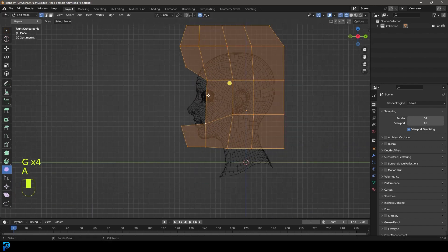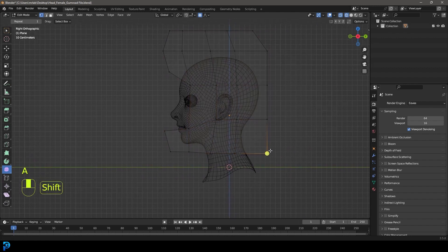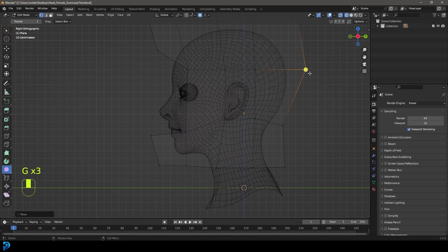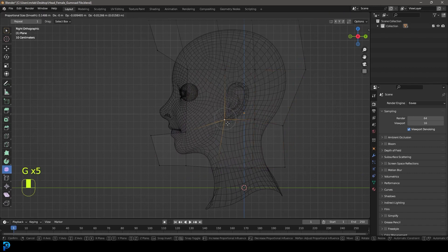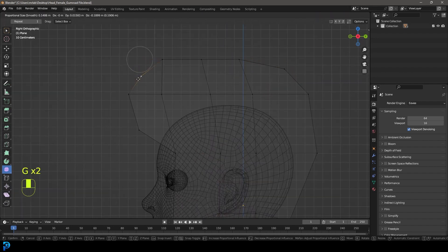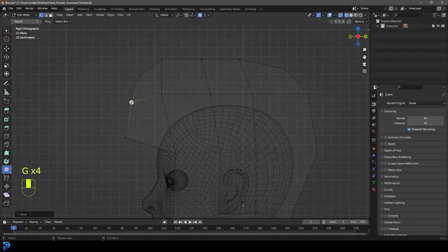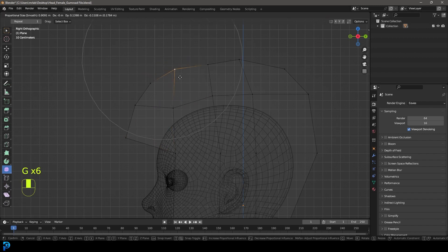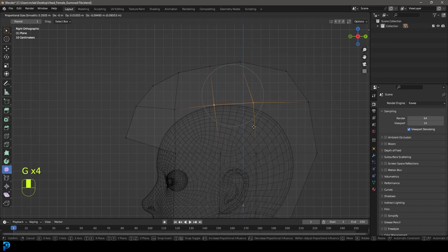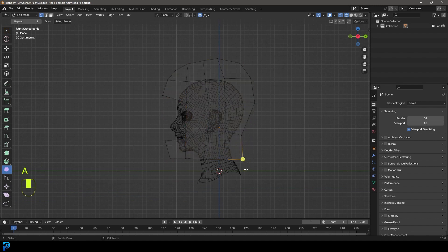We're going to have something that looks like this and then come to the back, bring in this vertex, bring in this vertex, and move this one out a little bit. Grab this corner one up here, move it in, grab this corner one and move it in, then move this one kind of down and out a little bit, and just round it out at the top so it follows the contour of the head. It doesn't make much sense now but eventually we'll add more topology - it's always a good idea to do a rough layout at first.